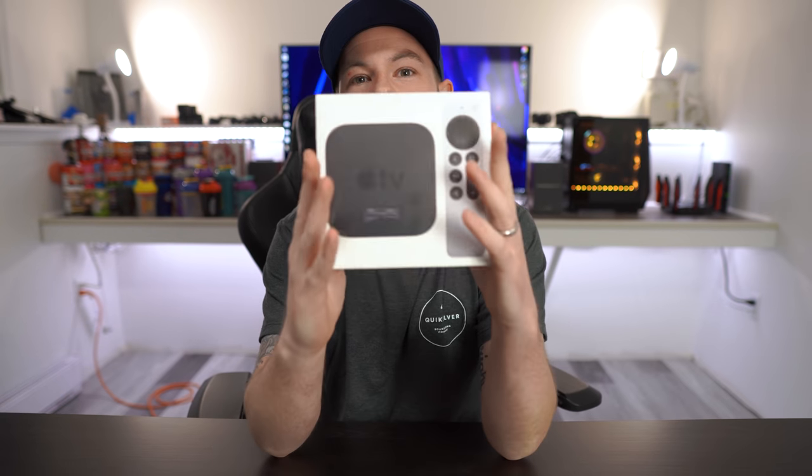So let's jump into the unboxing experience, see exactly what you get within the packaging, and then go over some of the use cases, maybe set it up together and just get some overall first impressions and general thoughts from somebody that's never had an Apple TV before.